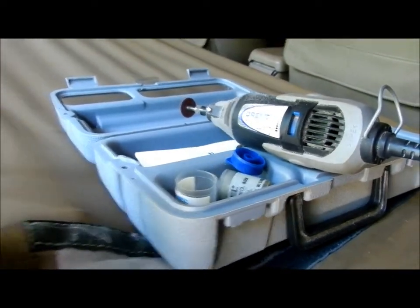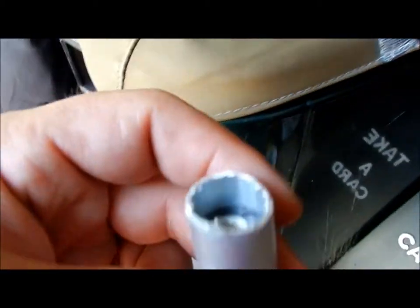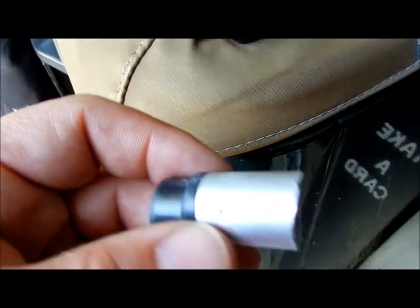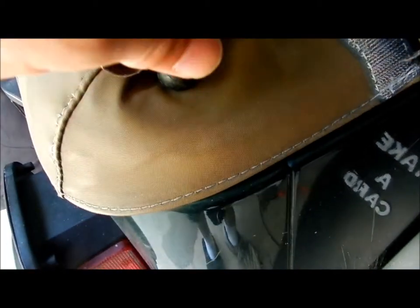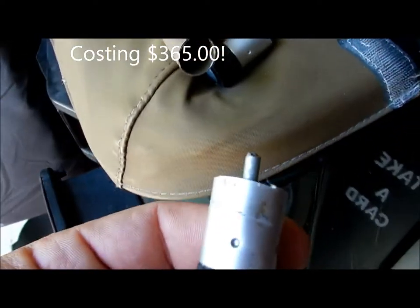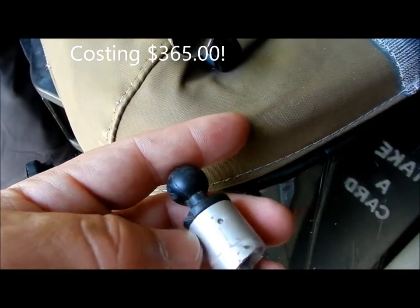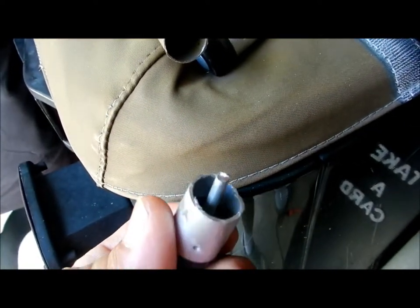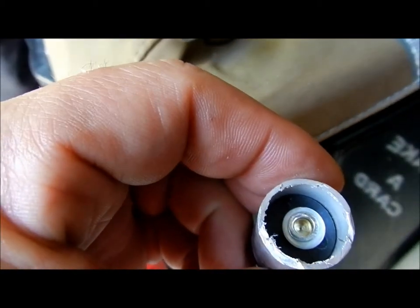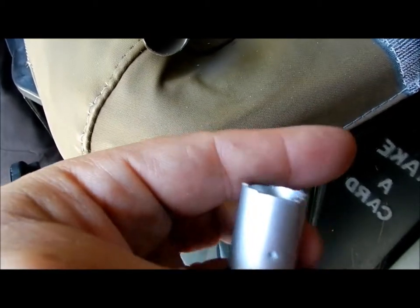I used a Dremel tool and I cut the ends off both ends of the old pole. They're crimped on pretty good, so I'm going to have to probably cut alongside on both sides to get it off without cutting the part on the inside. I already searched for these to see if I can get just a pole and you can't order just the pole — you have to order the whole thing. So it's going to be important to be careful about damaging the inside, especially on this one because this is what actually locks it into place.